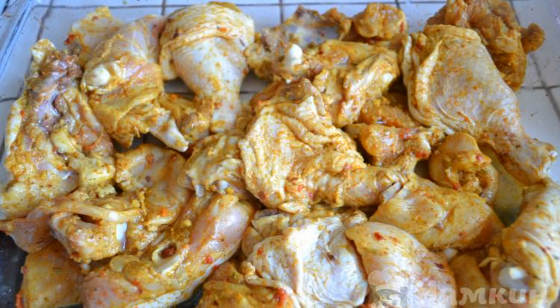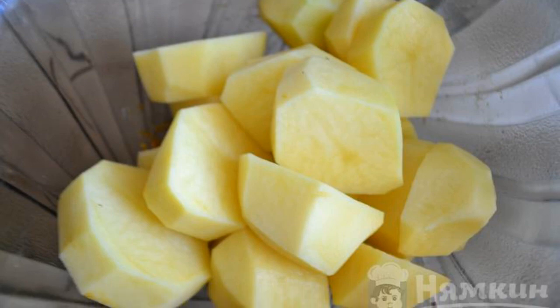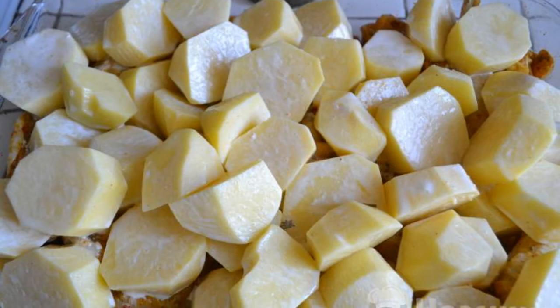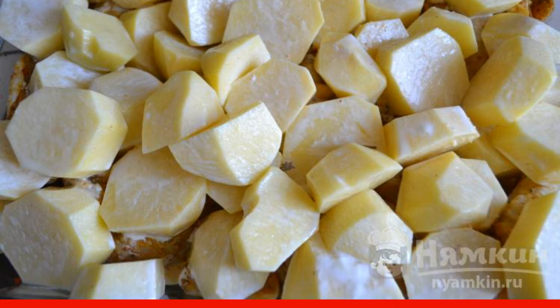Take a baking dish and spread the chicken evenly. Peel the potatoes and cut into large pieces. Add salt and add mayonnaise. Mix it up. Put it on top of the chicken.